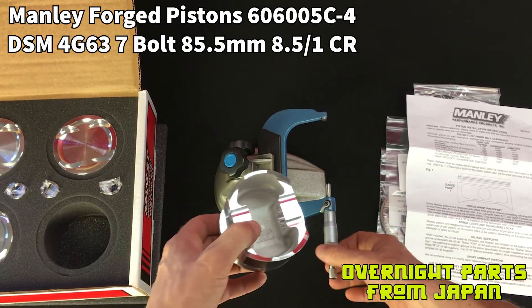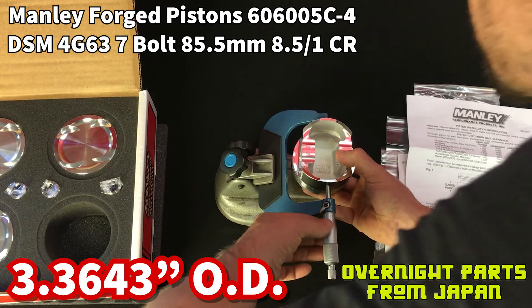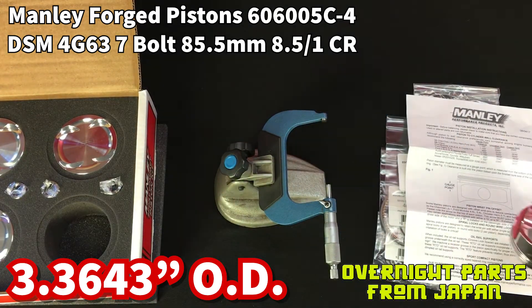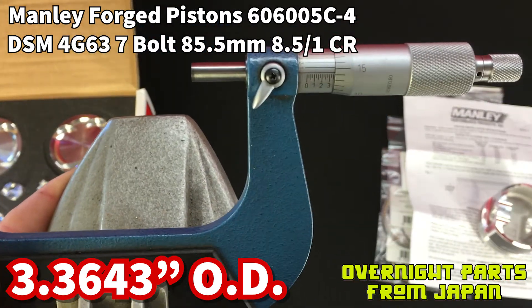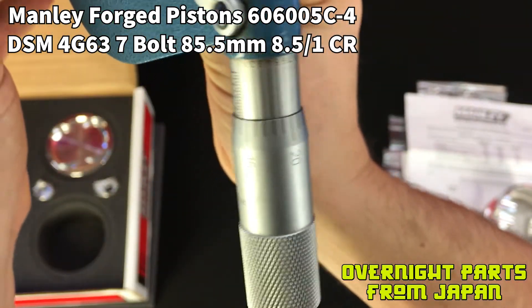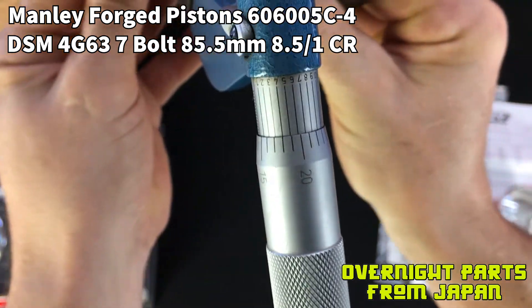Now I want to measure the outer diameter, which ends up being 3 inches, 364 thousandths and 3 tenths — I will put that number on the screen and in the description below. I want to show you how you can read in tenths on this micrometer. The base numbers here are 3.364 thousandths, but you have to tilt it sideways and match up these sideways hash marks, which gives you the reading in tenths.